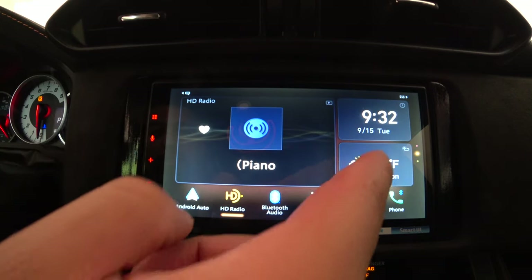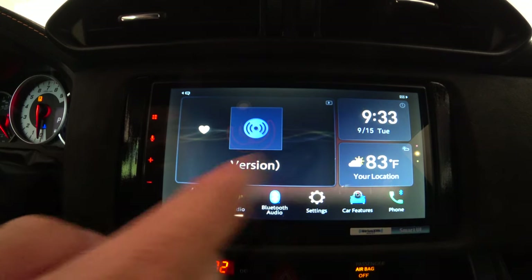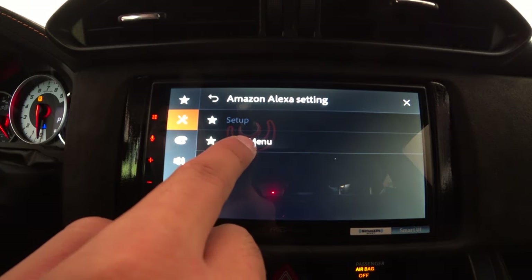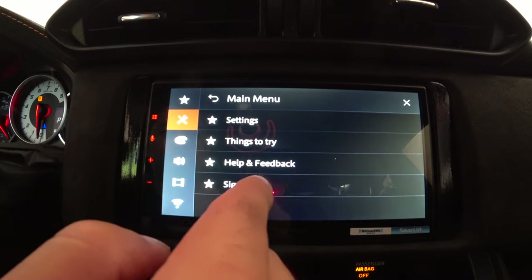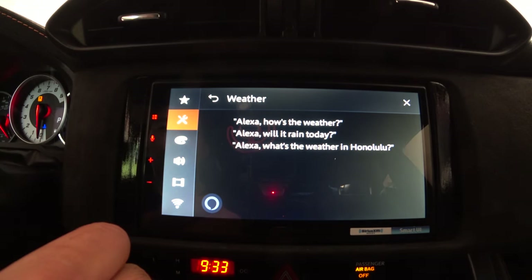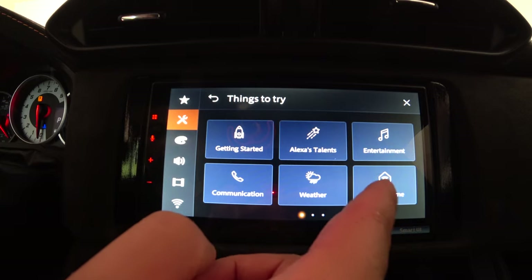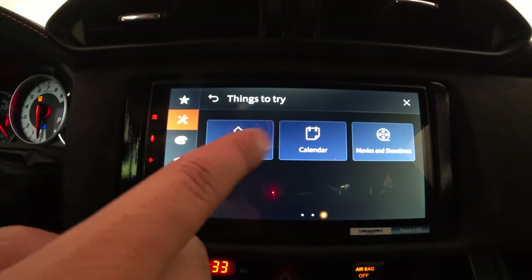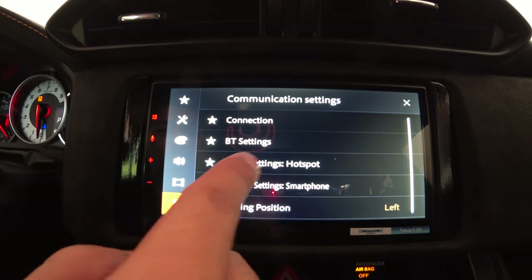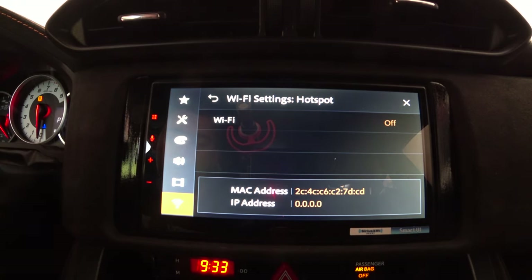Tapping the weather widget shows the current weather since the radio is connected to the hotspot. If you hold the widget, you can switch it to show sports teams, phone book, camera, etc. — I prefer the weather. Back in settings, Amazon Alexa is no longer grayed out because the hotspot is on. The Alexa menu has things to try, settings, help, and sign out. I personally don't use Amazon Alexa since I prefer Android Auto, so I'll turn the Wi-Fi hotspot back off and move on to Android Auto.